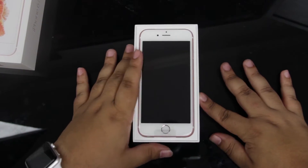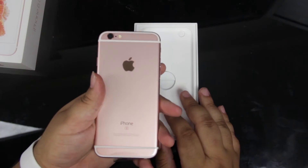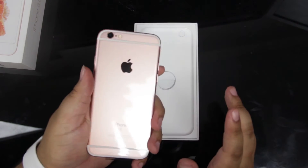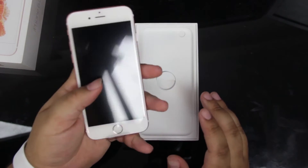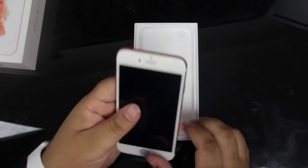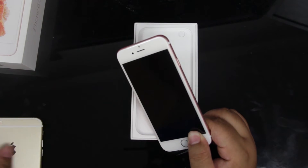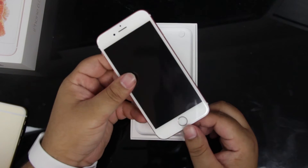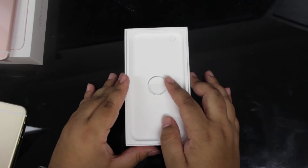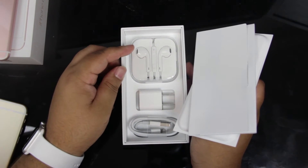Here we have our first look at the rose gold colored iPhone, and that's pretty pink. It's kind of coming up almost like a copper color on film, but that is definitely pink. This is also my first time really holding the smaller version of the iPhone — I've always used Plus models. So this is my first time really taking a look at the smaller form factor.